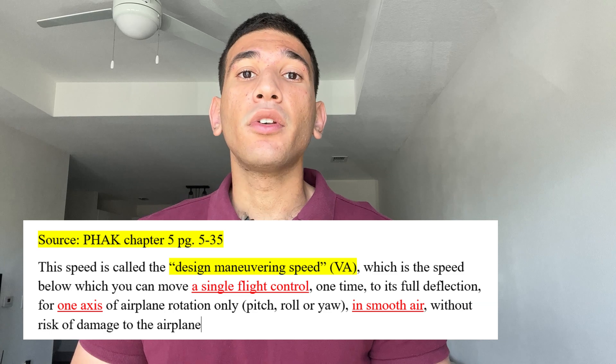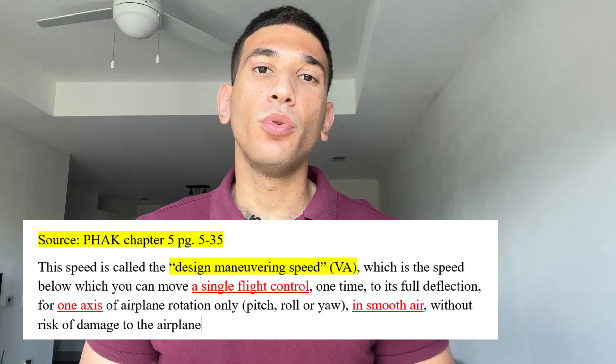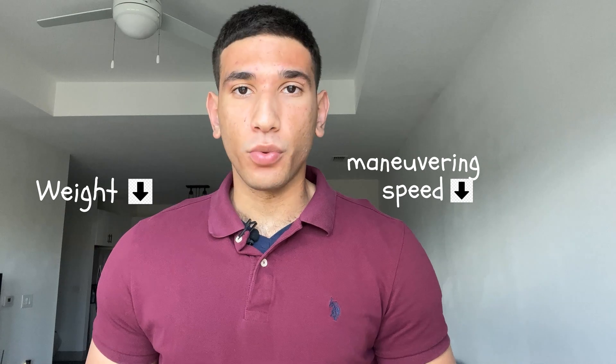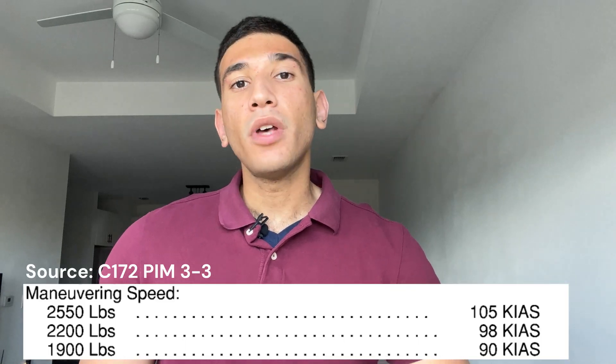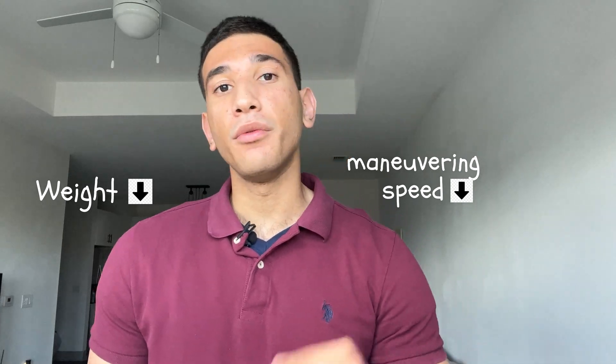VA is only certified for a single full control deflection in one axis and in smooth air. To get this protection you can, for example, take the elevator full aft, but if you simultaneously apply full rudder, it no longer provides this protection. It also must be in smooth air. The VA for the Cessna 172 at 2,550 pounds is 105 knots. Maintaining 105 knots or below gives you VA protection, but VA also changes with weight — at 2,200 lbs it's 98 knots, and at 1,900 lbs it's 90 knots.